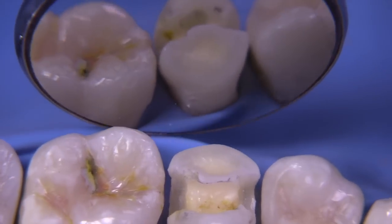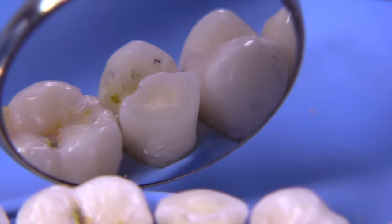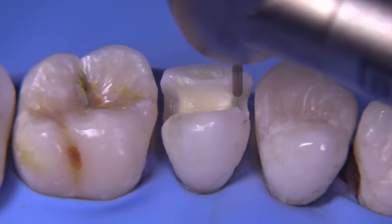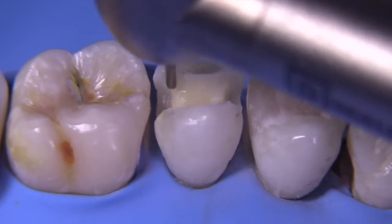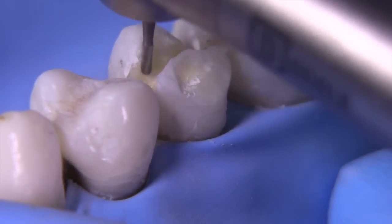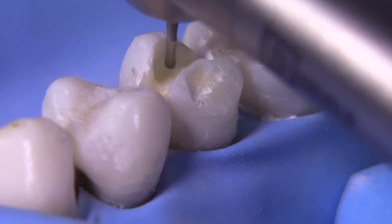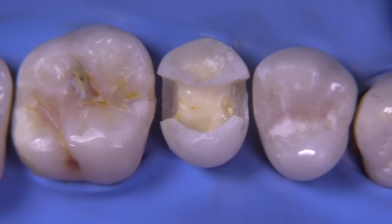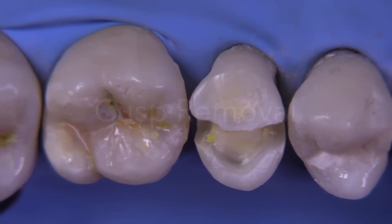Once all of that decay is removed from underneath that cusp, we now need to expand the outline and remove the cusp. I'm going to utilize the 245 carbide because it's longer than the 330 and those cusp walls are pretty tall. We're going to make sure we have a nice clean, rounded internal form and that the DEJ is squeaky clean. We extend the outline form wider and wider until we know that the enamel is resting on dentin. The outline form is going to get quite wide, and now we have to think structurally about what's going to keep that cusp from fracturing — and this is where we remove those cusps.